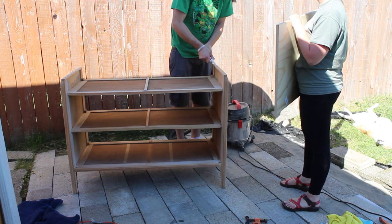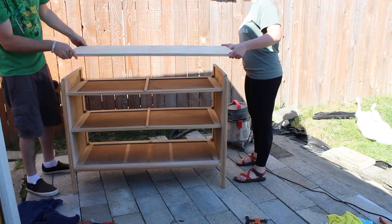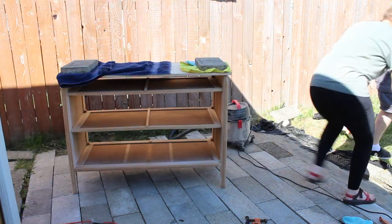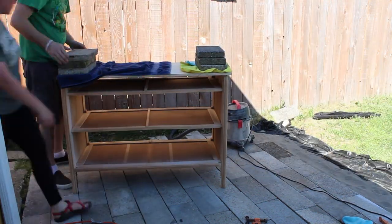To secure the top on, we just applied some liquid nails and then set it on top. I didn't have clamps that were long enough to secure it down, so we just pulled up some pavers from the patio to weigh it down so that the glue could dry.